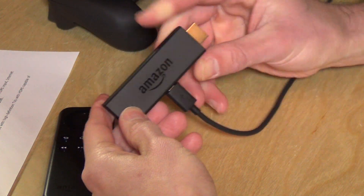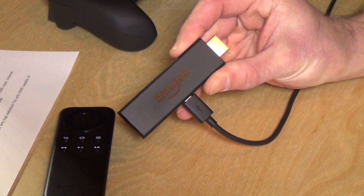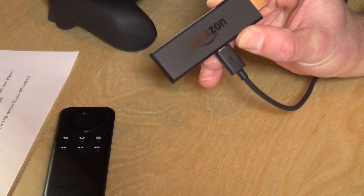Hey everybody, it's Lon Seidman and we're checking out the Amazon Fire TV Stick today. So this is the Fire TV now in stick form, so it's a little less powerful, but it is a full Android computer on a stick.